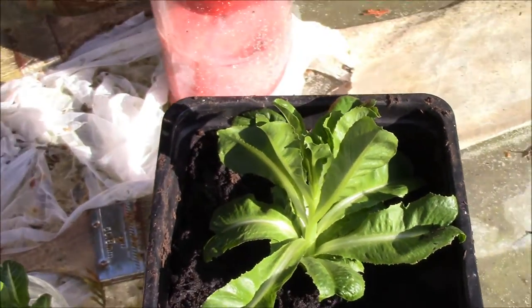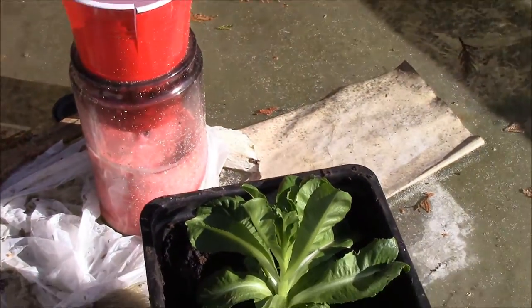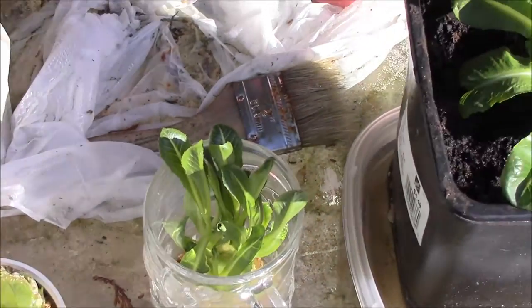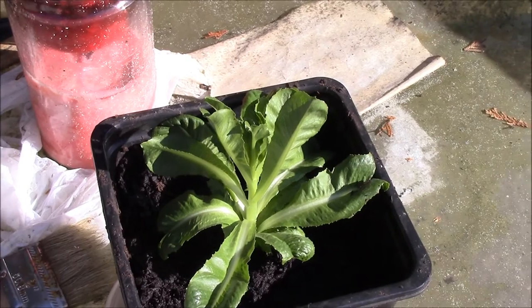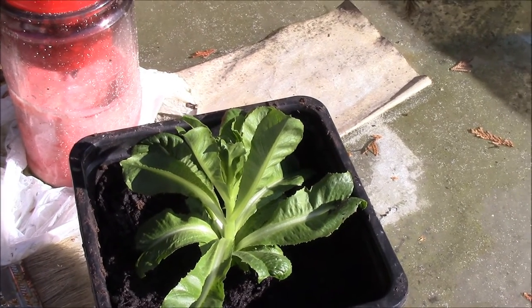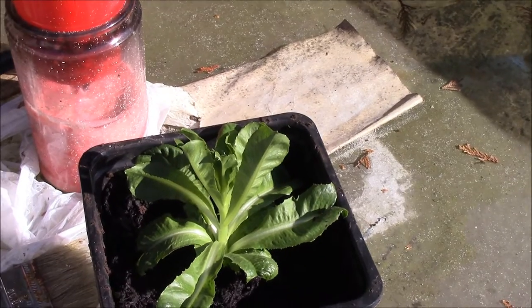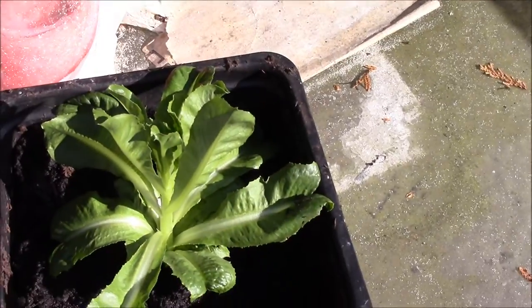So yeah, I've been growing stuff, trying to get a small garden going, and it's been working good. That one I've had for probably around three weeks now and it doubled in size every two days.